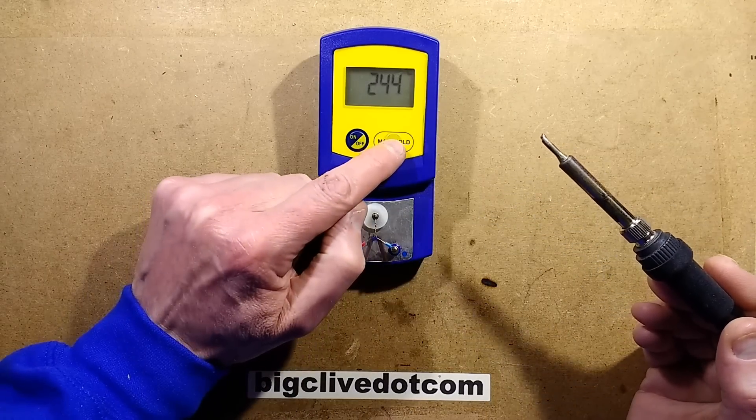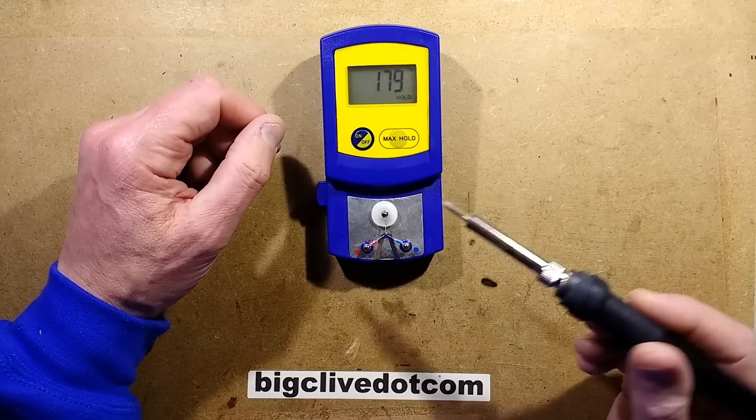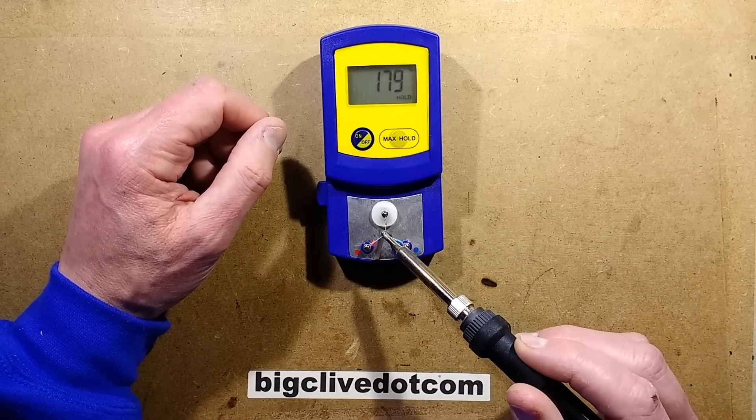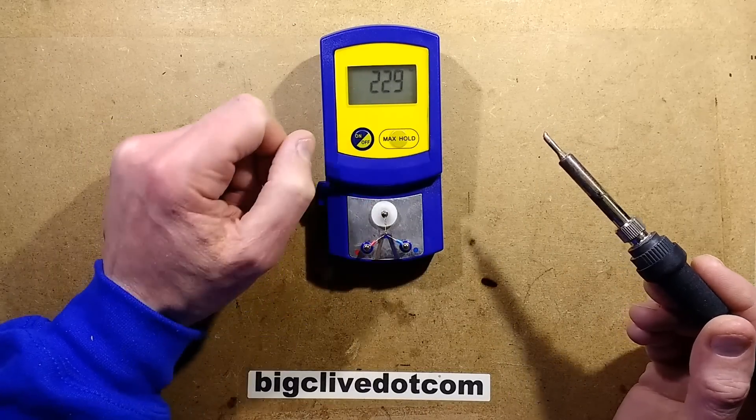It's got this max hold function, and if you press it, it doesn't actually hold the maximum value. If I put that back on, it's not going to capture that reading. That's just a hold function like you'd normally find on a digital meter.